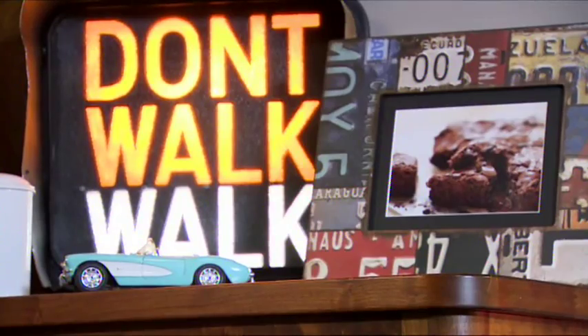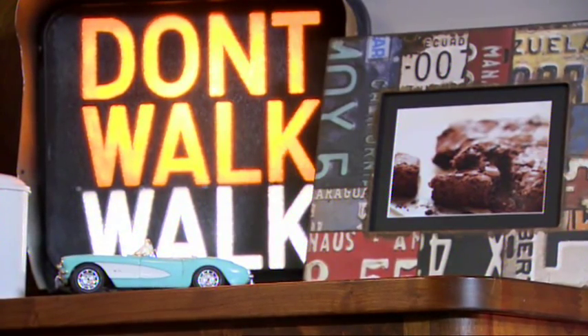What really impressed me about Joanne's place was how busy it was. She's got a brilliant product and those brownies taste fantastic. So I'm going to use that to inspire me — I'm going to do chocolate brownies with another American favourite: marshmallow.